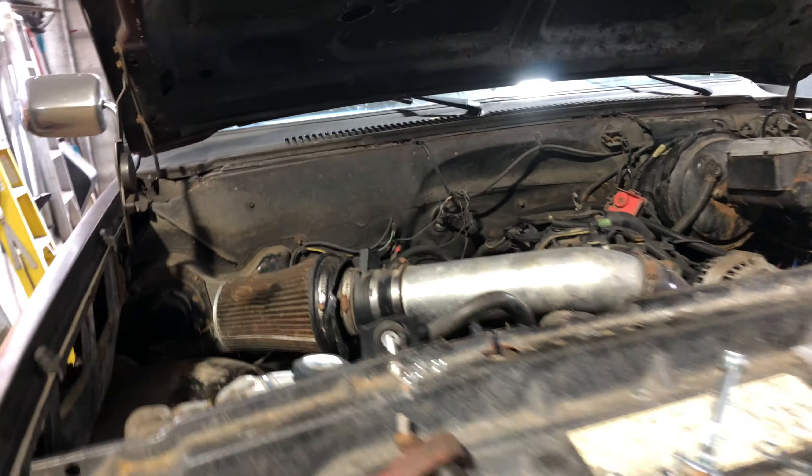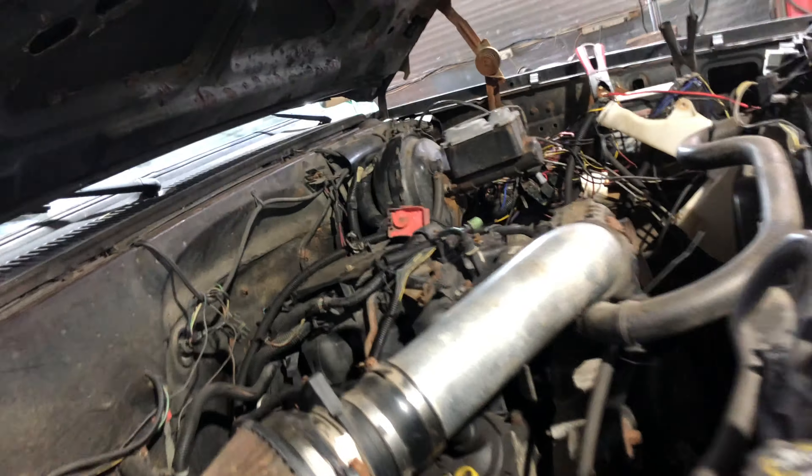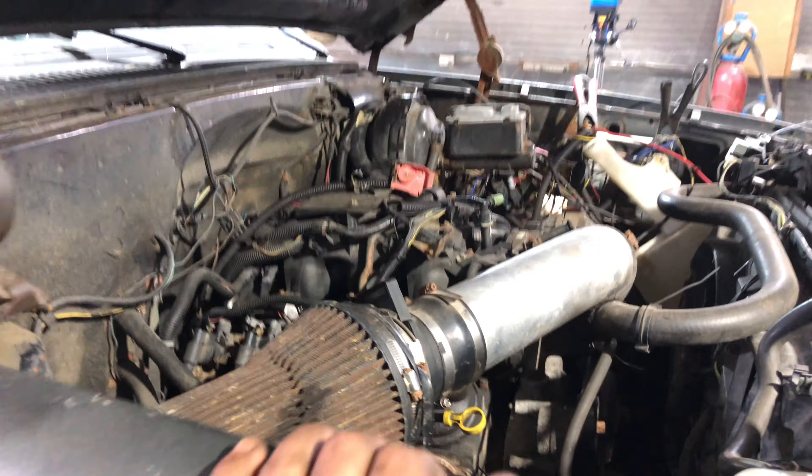We're putting this piece in, cutting this rust out, and we're going to put new metal in — fabricate this all together. We finally got the fender back up tight. We had a big gap here before, so we got the cab sitting somewhere close to where it should be.